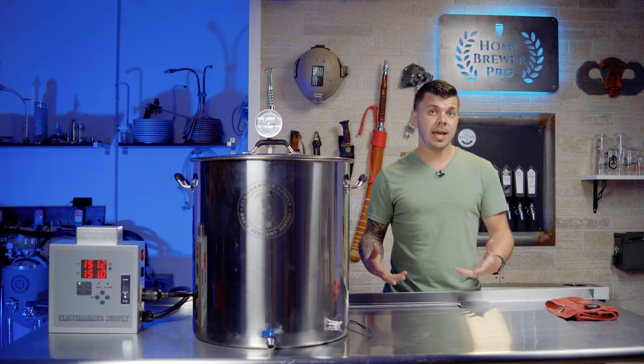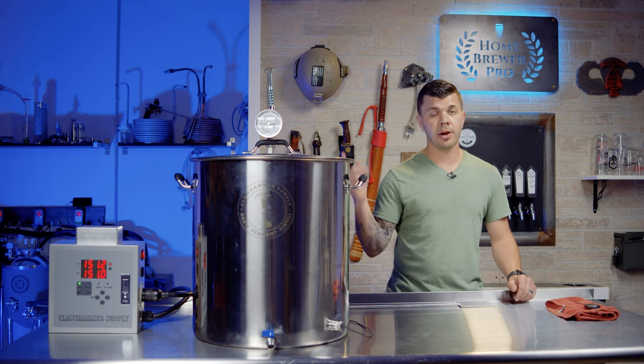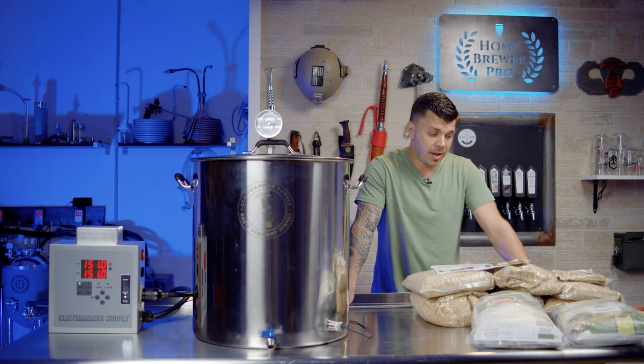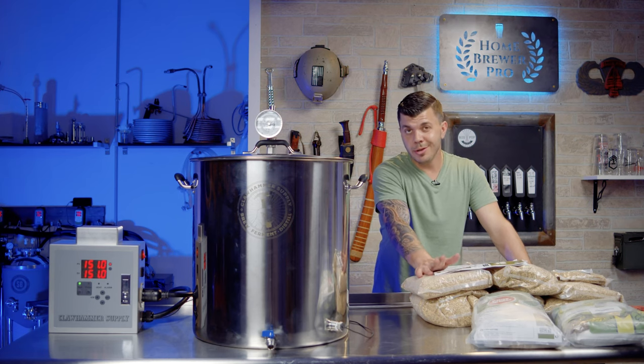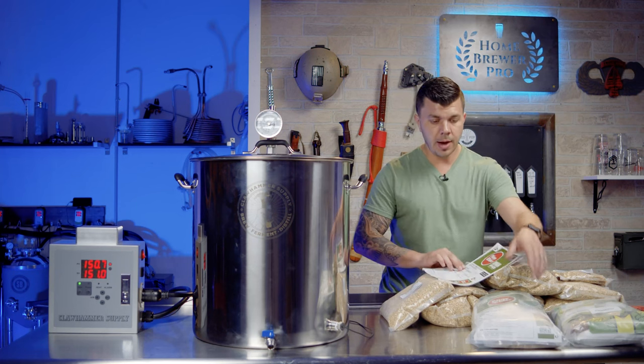Let's get right into the recipe. I order my grain kits from MoreBeer.com — it's simple and easy. Everything's already in the kit: hops, clarifier, and you can order yeast right on there. You get all the grains and you pick whether they're milled or unmilled. I get mine unmilled. This is my favorite recipe of all time — if you haven't heard of the world's most famous IPA, Pliny the Elder, you're missing out. Vinny Cilurzo at Russian River was kind enough to give the recipe to home brewers, and MoreBeer made a kit out of it.